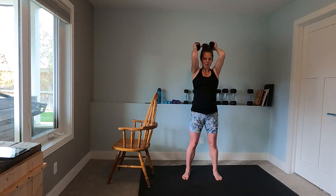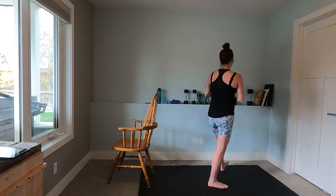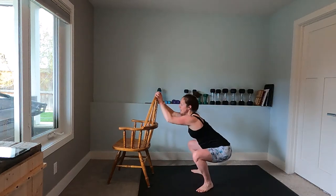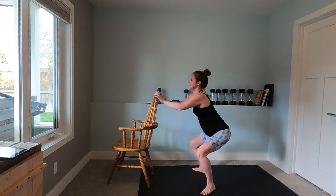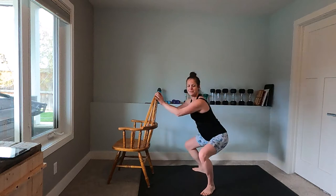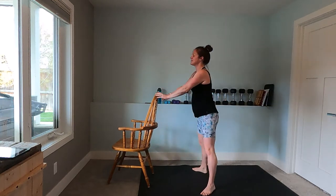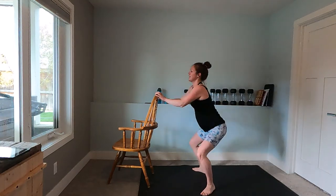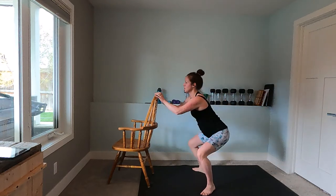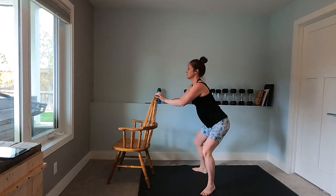Tricep extension over the head — up and down, up and down, breathing out as your weight goes up. You want to come to about 90 degrees extension at the top. Hold that chair for your low squats — nice wide stance, coming down and up, down and up. If you don't have a chair just do some standard squats. Because we're holding the chair for balance we'll end up leaning forward a little bit here, getting extra low — it's all good. There's a little bit of cardio in here.